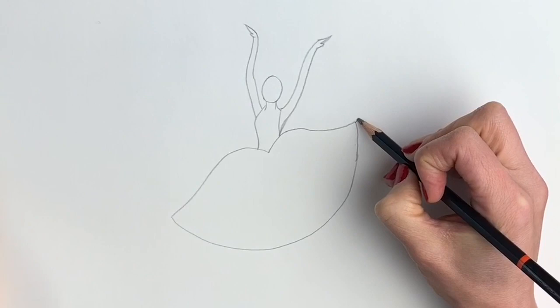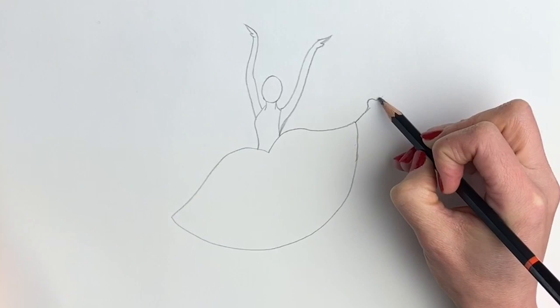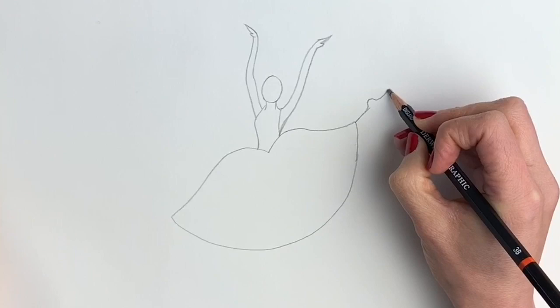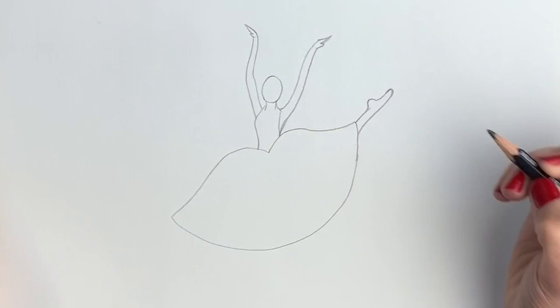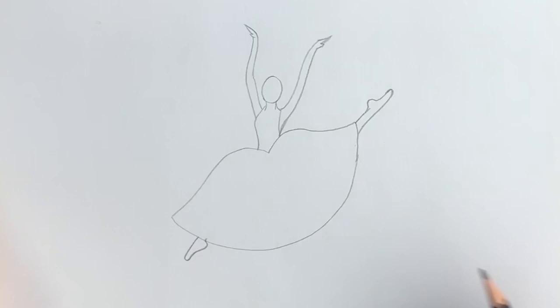Okay, now we're just going to block in the feet. A little foot poking out here, and the pointy toes — ballerinas always have to have pointy toes — just like that. And then another pointy toe down here, just pointing out from there.